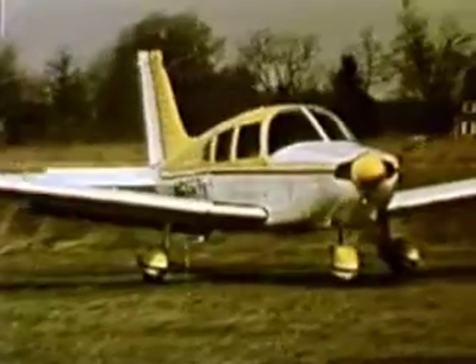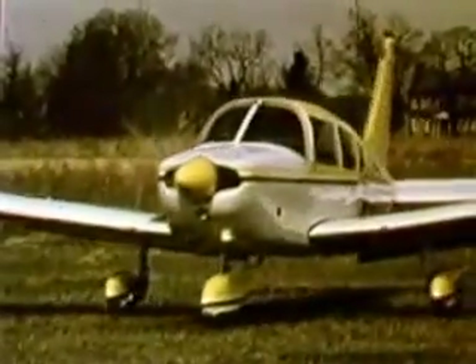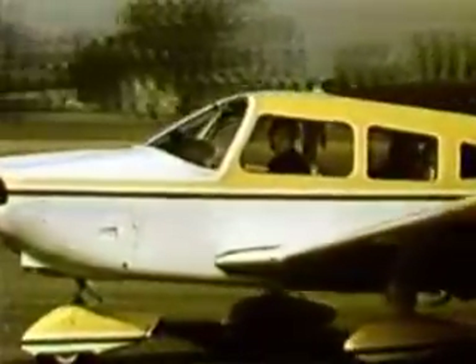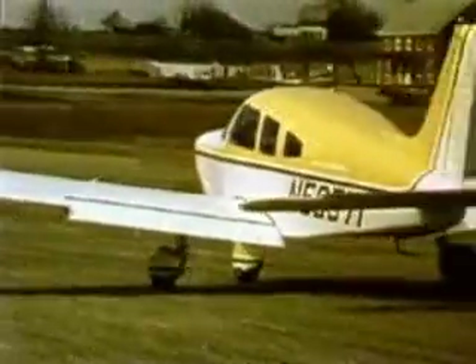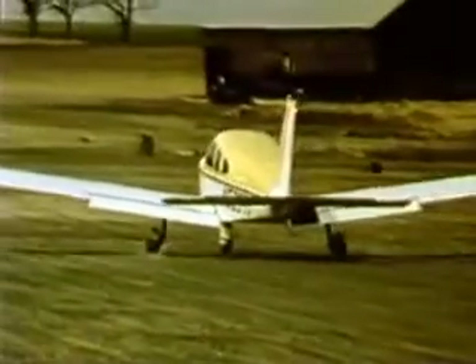After checking the traffic pattern, begin the takeoff roll with the wheel back and full throttle. As the elevator becomes effective, the nose wheel will lift off the surface. When the nose wheel is clear of the ground, carefully relax back pressure to avoid an excessively high-pitch attitude.